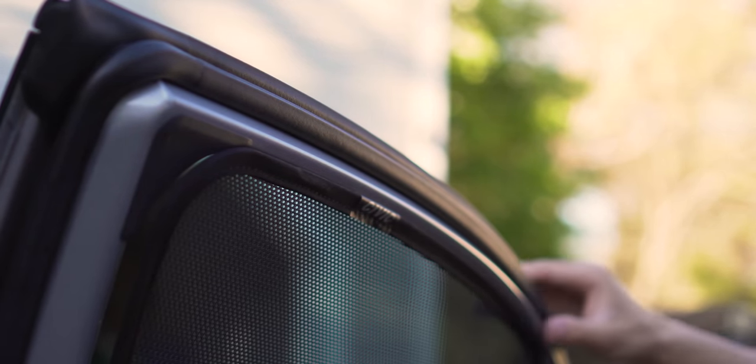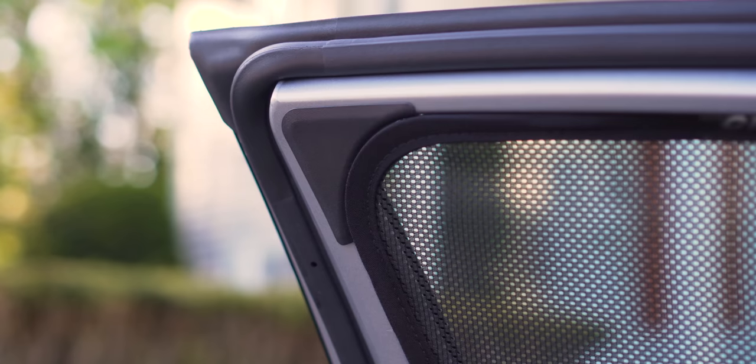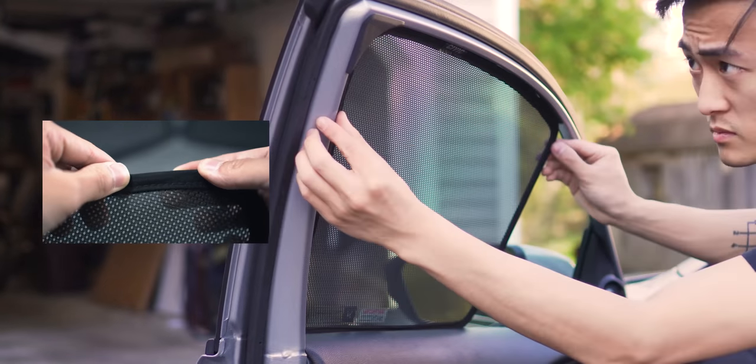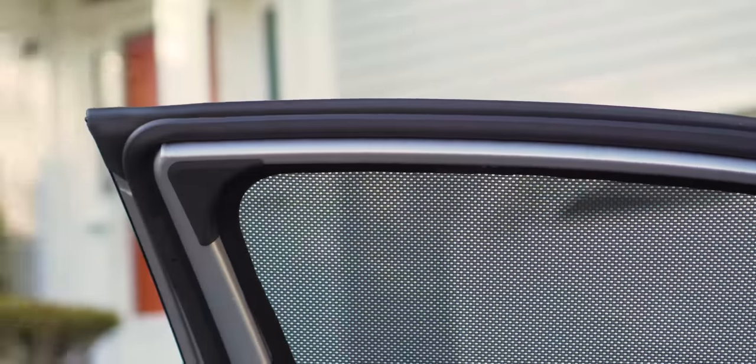Starting at the front doors, insert the bottom lip of the sunshade just behind the top of the door panel as shown. Now set the top of the sunshade against the window frame of the door, then tuck the outer lip inside the window frame as shown. These shades have magnets strategically placed inside the outer lip that help secure the shades inside the door frame, so you might need to readjust the shades a little bit to make sure they all make contact with the window frame.